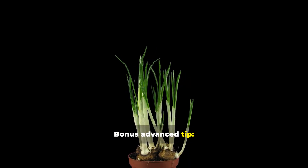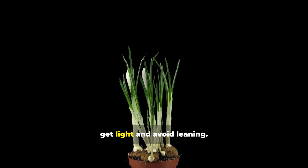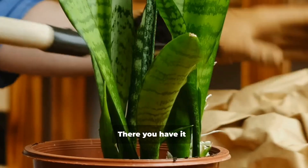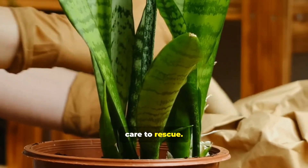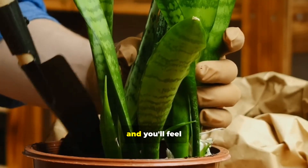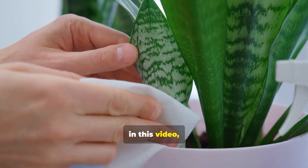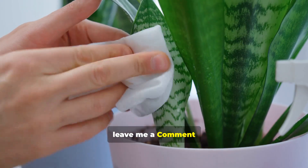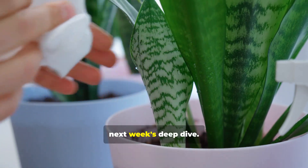Bonus advanced tip: if you want faster growth, rotate your plant monthly so all sides get light and avoid leaning. There you have it — the full story of the snake plant, from science to style, care to rescue. If you follow these steps, your plant will thrive, your space will transform, and you'll feel that green calm every day. If you found value in this video, hit like, leave me a comment with your favorite care tip, and click subscribe so you don't miss next week's deep dive.